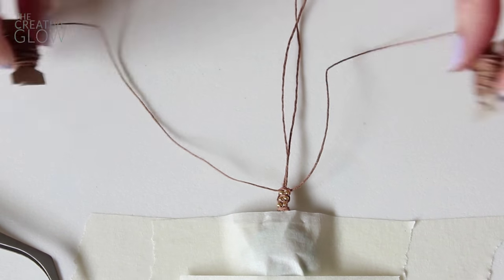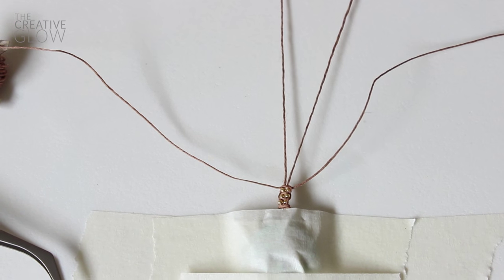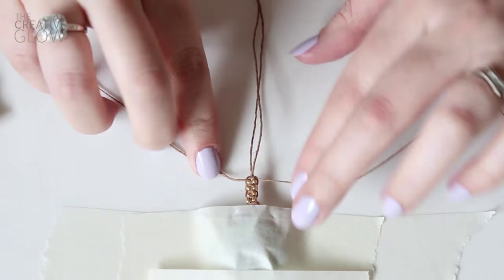Continue alternating sides all the way down until this side of your bracelet is long enough to wrap around your wrist one and a half times.